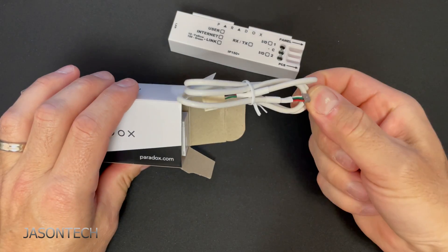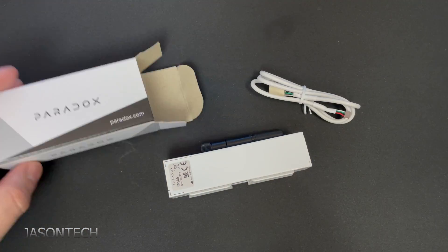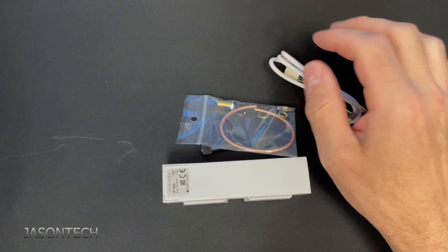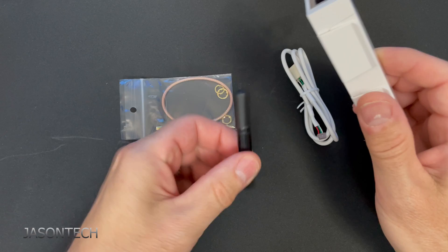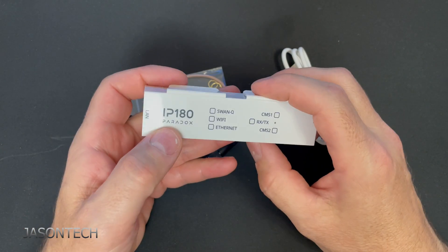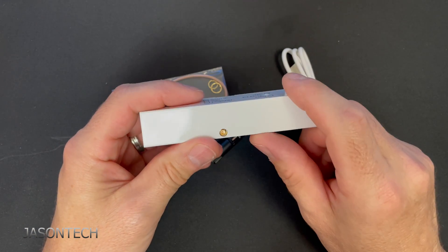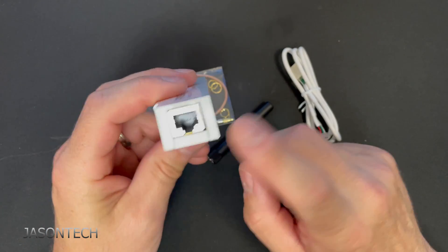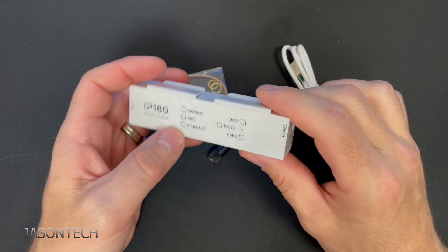Let's open this up. It comes with your standard wire and an antenna. So this is the IP180 right here — it's got the little slot for the antenna. And it still has the Ethernet if you want to use Ethernet, so it's basically all in one.